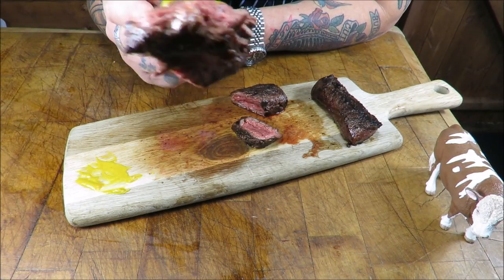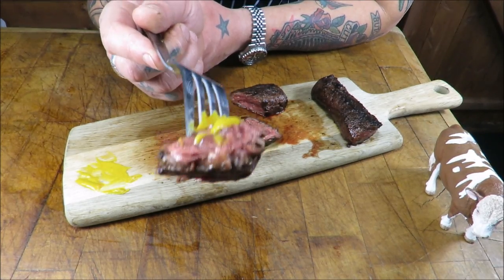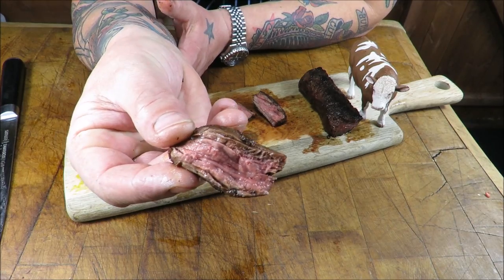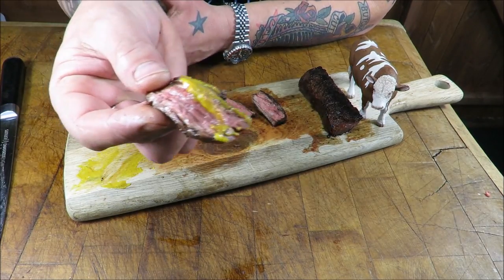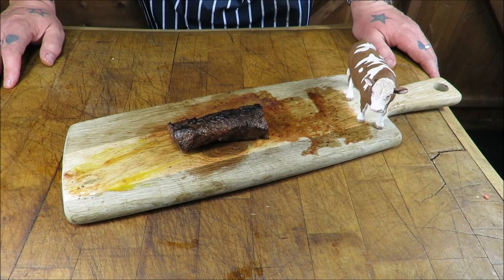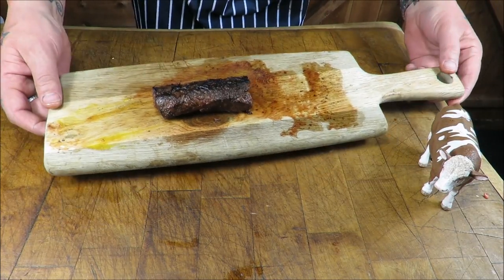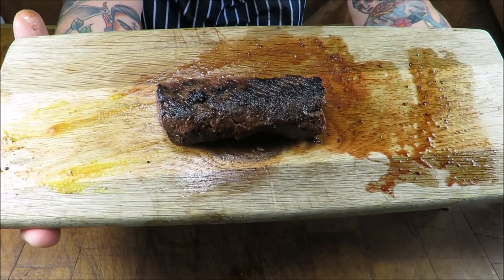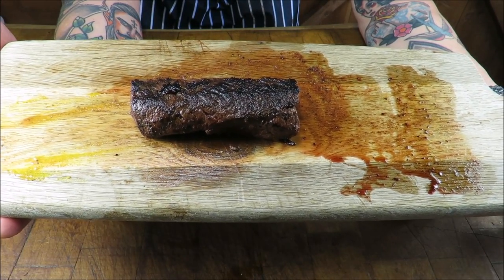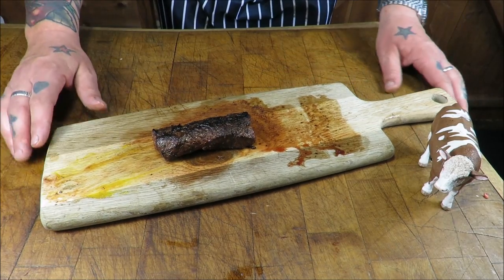Go and see your butcher and say, 'I want some of that hanger steak, mate — that secret cut — I need some in my life.' Go and get some, give it a go, it's just divine. The truly wonderful hanger steak really is something special. It's becoming very trendy. Tenderloin — not for me. Sirloin — I can take it or leave it. But ribeye or rump? And now this has gone straight to the top of my steak charts. Absolutely fantastic.